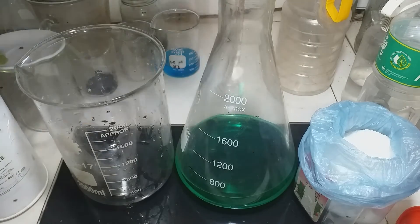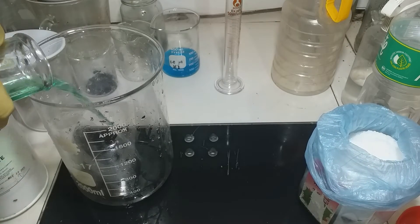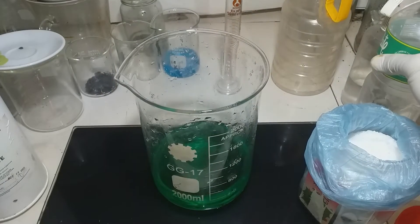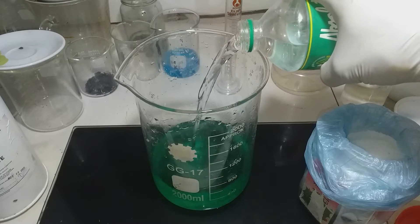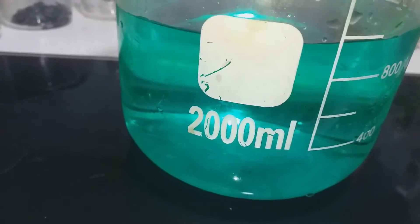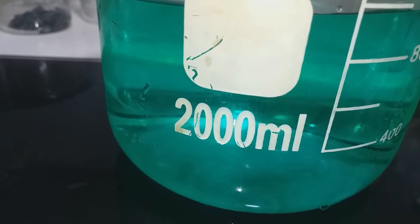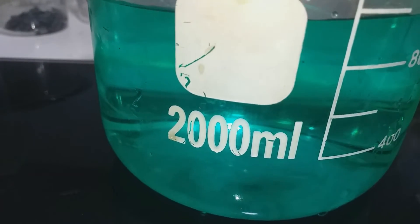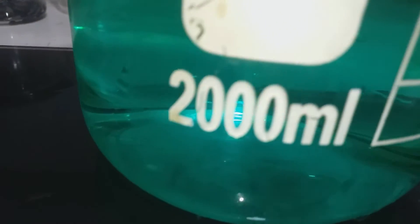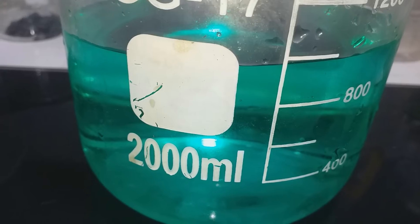Precipitation process. Transfer the solution into the large beaker. Dilute with more water. If you see that there is cloudiness in your solution during adding water, that is silver chloride - then filter again. In my case there's no silver chloride precipitated out. So let's proceed to neutralize the nitric acid by adding urea.